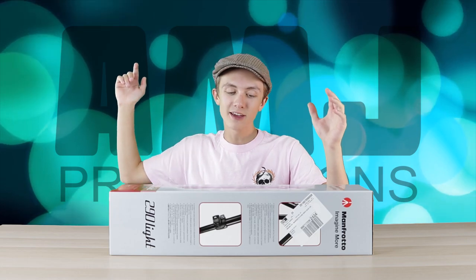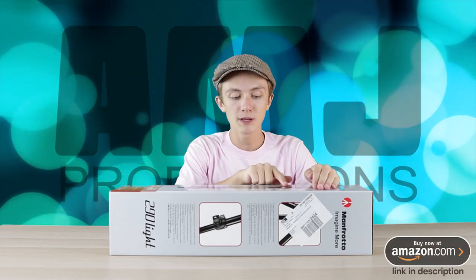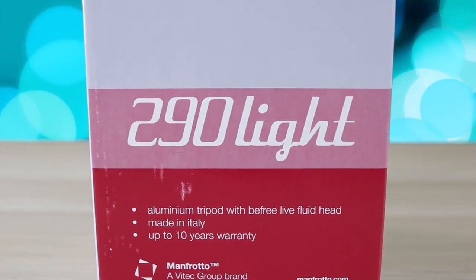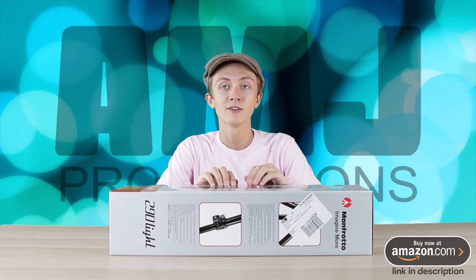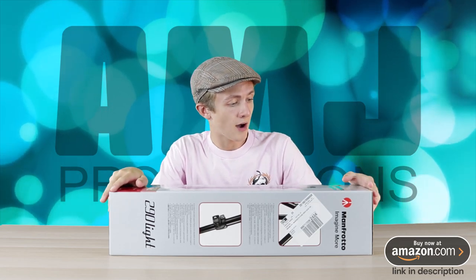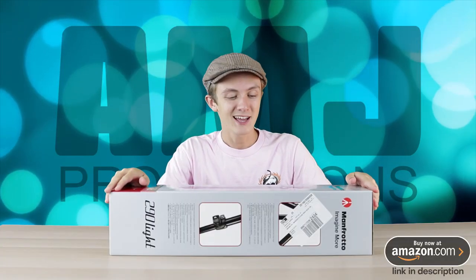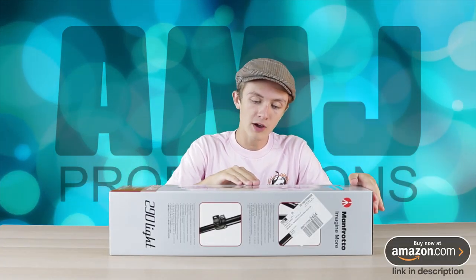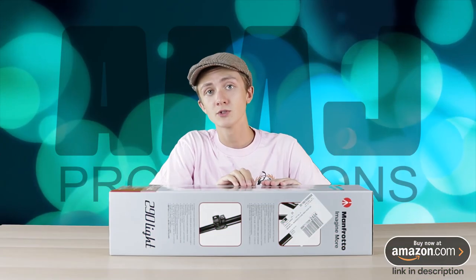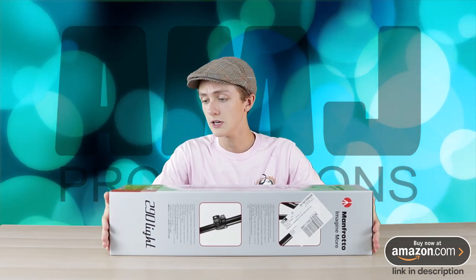Hey everyone, it's me Anthony Jones and today I've got another exciting video for you guys. This time I'm going to be unboxing the Manfrotto 290 Lite Tripod. Manfrotto is a company based out of Italy and is known for some of the best tripods on the market. They are also known for some of the most pricey tripods as well. But right here we've got one of their budget friendly line of tripods, and this cost me $150, which for this type of tripod is a really good deal.